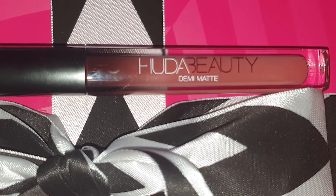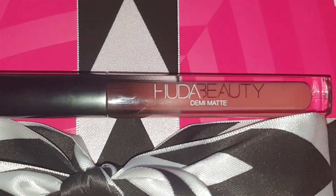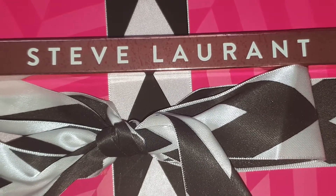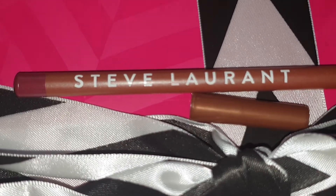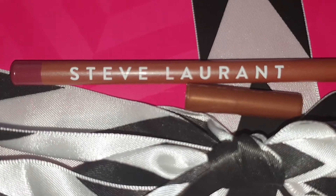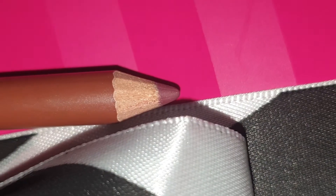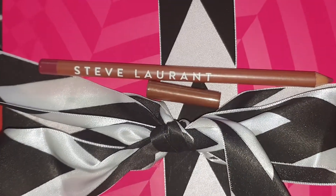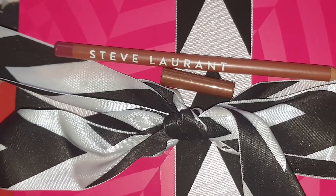The next product is a lip liner by Steve Laurent in Vogue. Here's a more in-depth look at the lip liner — it's pretty much a berry sort of colour. And that's a failed attempt at a swatch on my hand! Looking in the booklet, it's a full size product and you can get it at the Steve Laurent website.